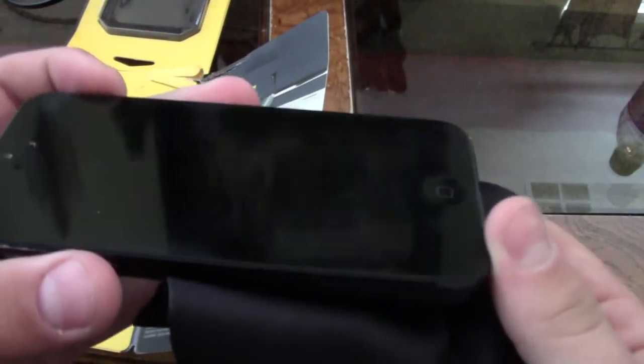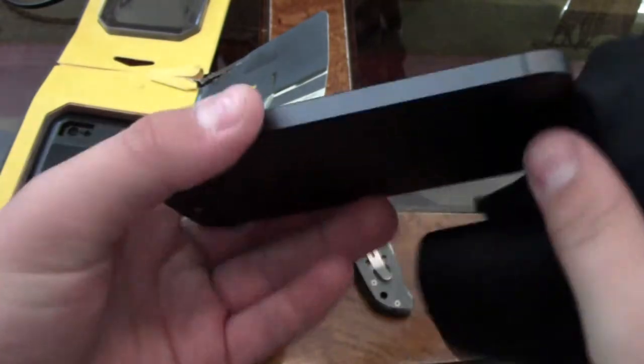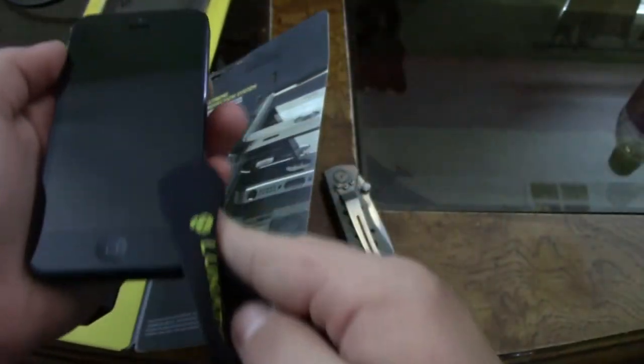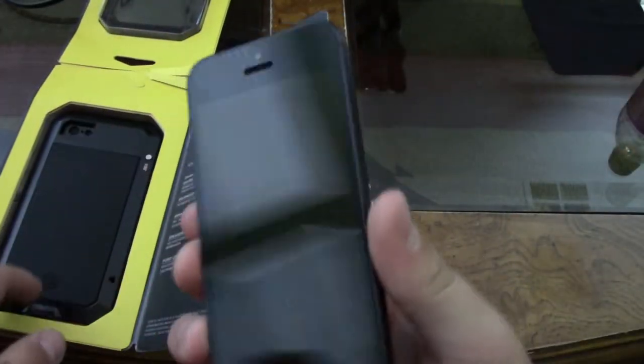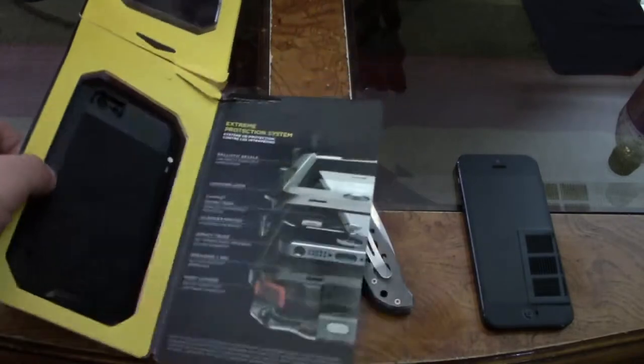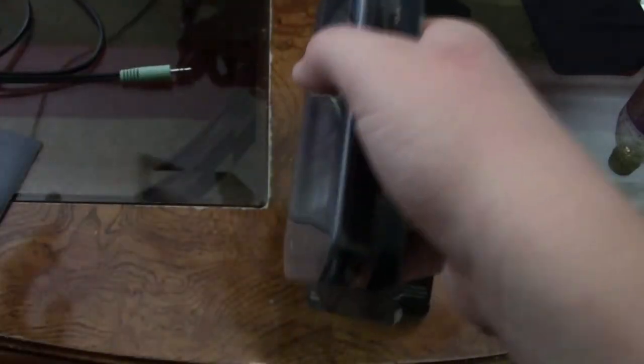Let me show you guys how well the microfiber cloth does. I have a lot of smudges on this phone — I purposely did that because I wanted to show you what this microfiber cloth can do. This is the same iPhone 5 I used for my LifeProof Free review. I'm not going to be doing a drop test for this phone case because it's just too valuable to me. The cloth does a very nice job wiping down the case with no fingerprints, so you can actually assemble the case cleanly.